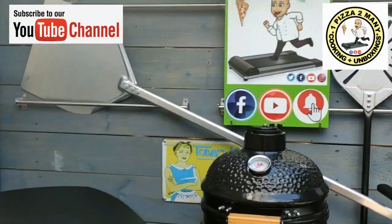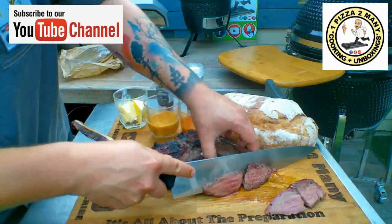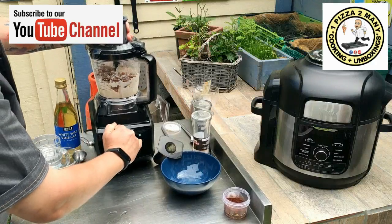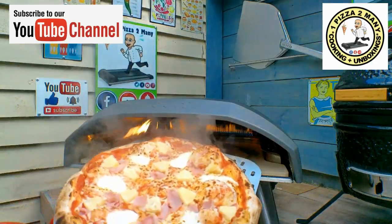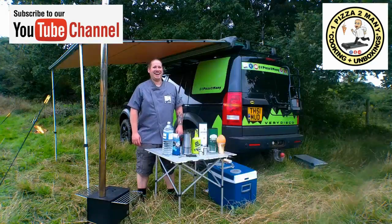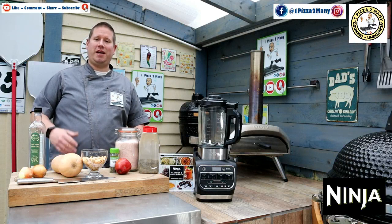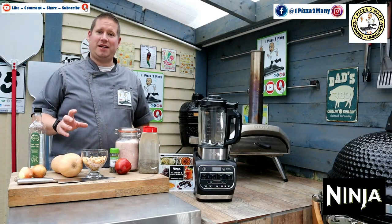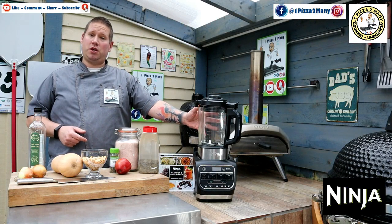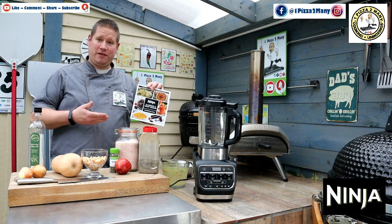Welcome to One Pizza Too Many cooking and unboxing videos. Today I'm going to be using the Ninja blender and soup maker to create the butternut squash soup straight out of the Ninja book itself, to see if the recipe works.